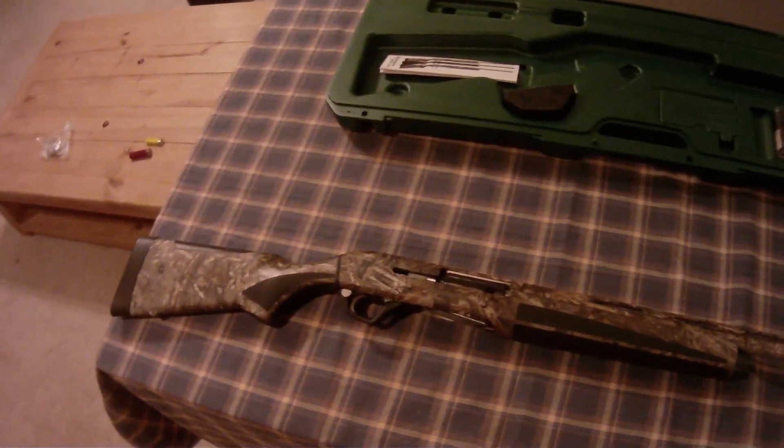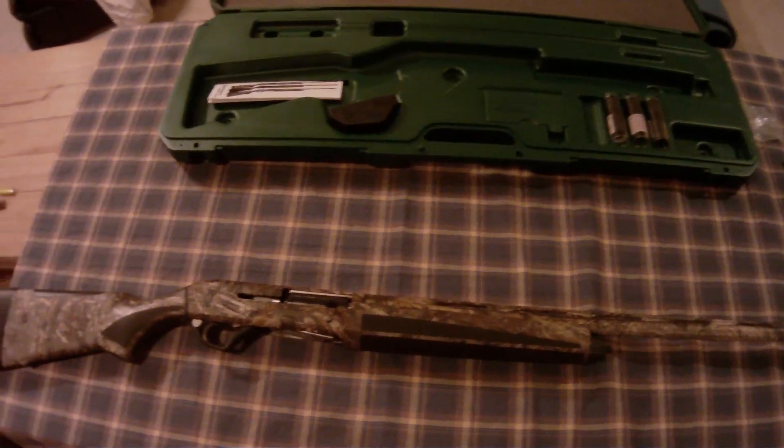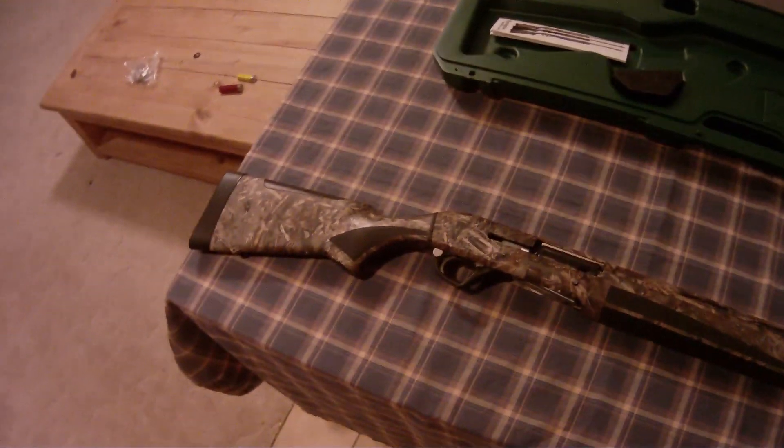Alright, hey guys. Today I'm going to show you how to disassemble and clean our Remington VersaMax. So, here we go.